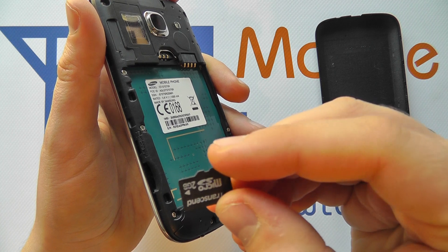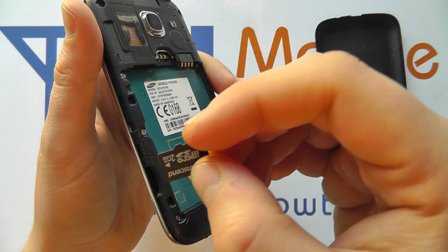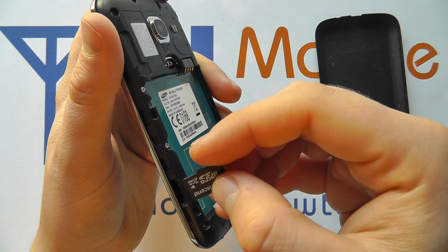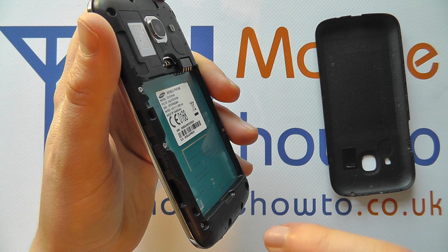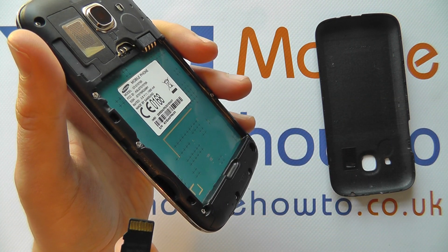Take your microSD memory card and you need the shaped edge to be facing the top of the phone, and you're going to put it so the gold connectors are facing the back of the phone, so it's actually going to go in like this.